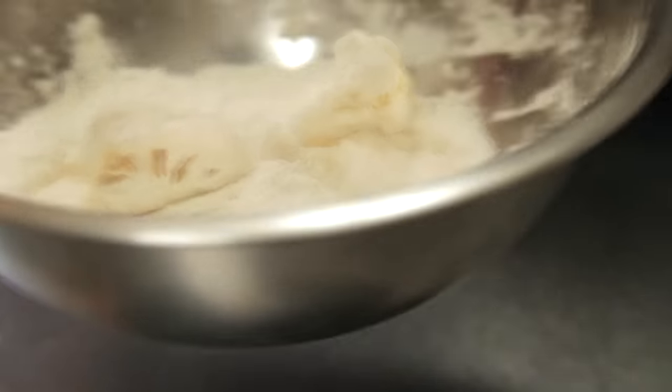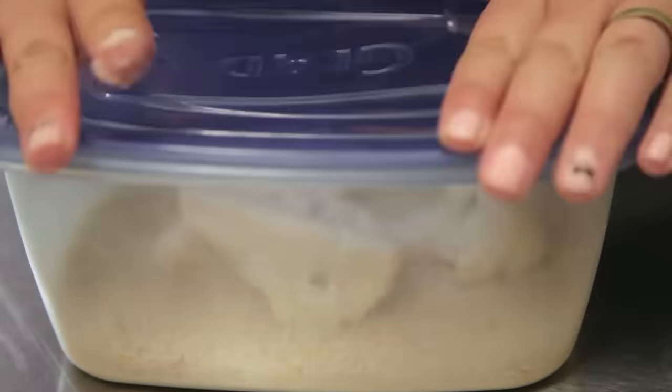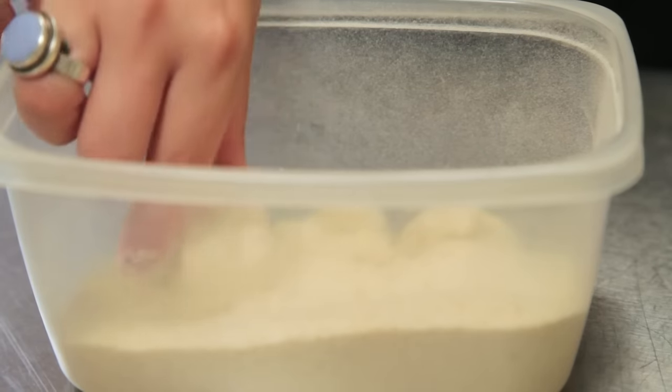First, we're going to dredge the cauliflower pieces through flour. Then dip them into some non-dairy milk. And lastly, do a little shake and bake with some breadcrumbs.